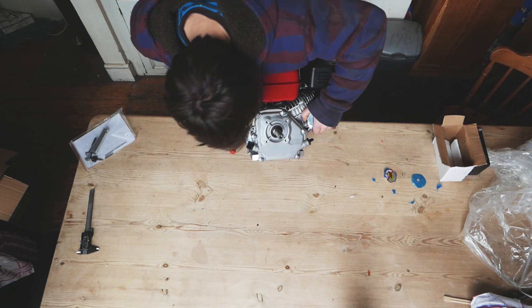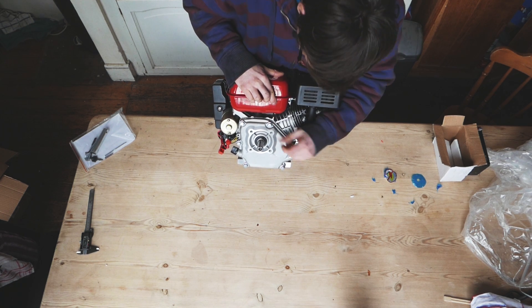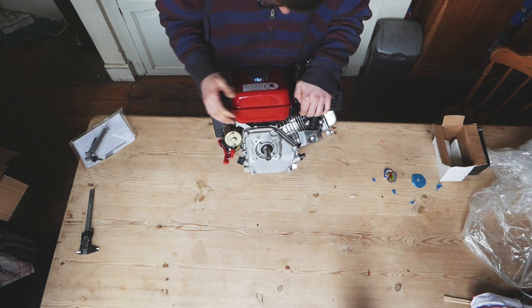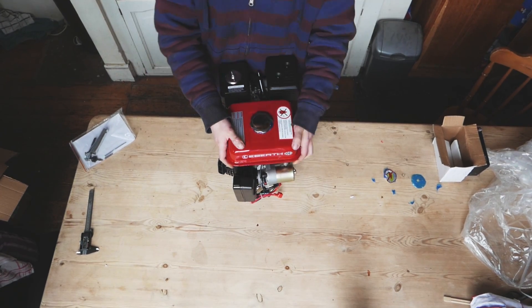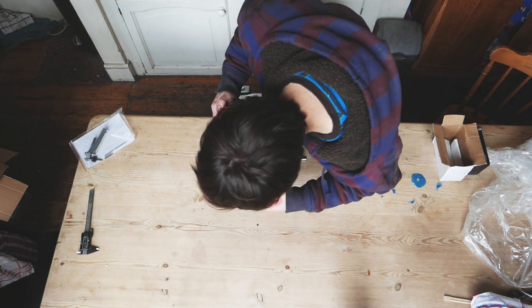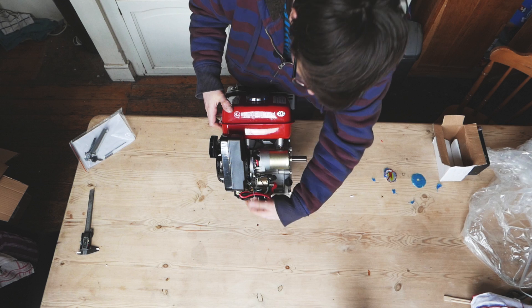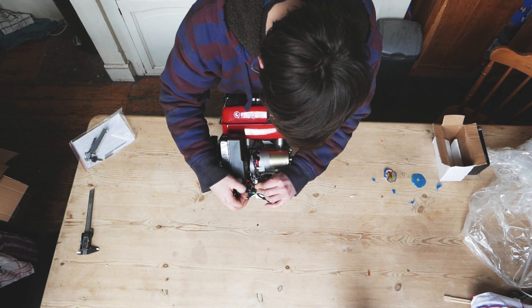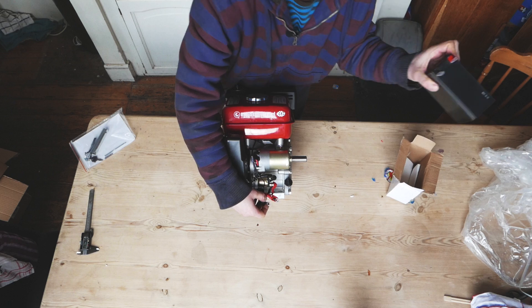One observation: the gasket between the crankcase cover and the block is not a silicone gasket — it's a paper or fiberglass type gasket. On the other side, we've got the starter motor and what I initially thought was a solenoid, but it's actually a relay. There's no solenoid. We've got a couple of terminals — red and black — and I imagine these just connect to the battery, which indeed they do.